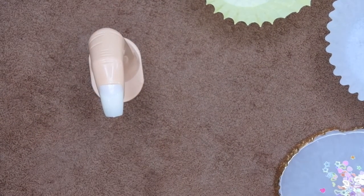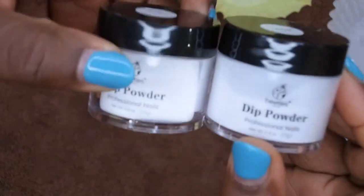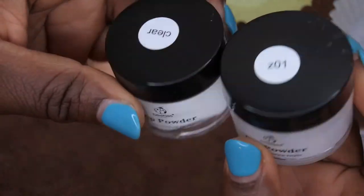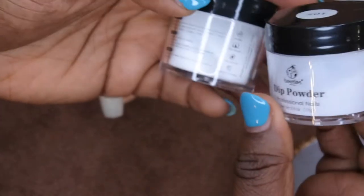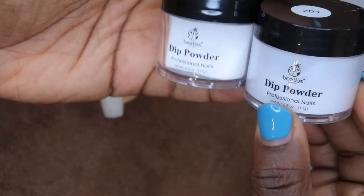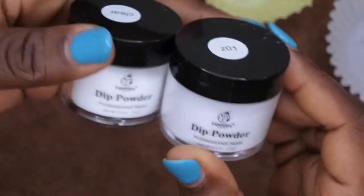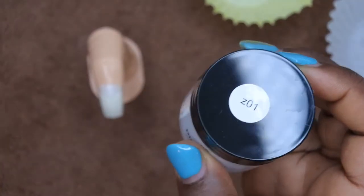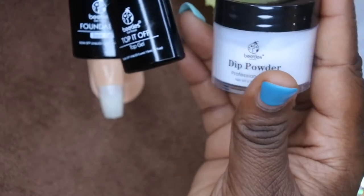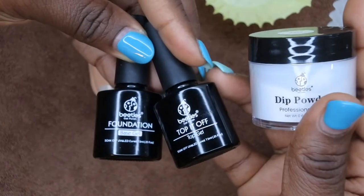I want to do this with dip powder. I have some Beetles dip powders that I recently hauled — I'll link the video in the card so you can get my impressions on the kit. It was a really good deal: 12 different powders for $6.99. I'll be using the white powder, the base coat, and the Beetles gel top coat — just three products to make this design.